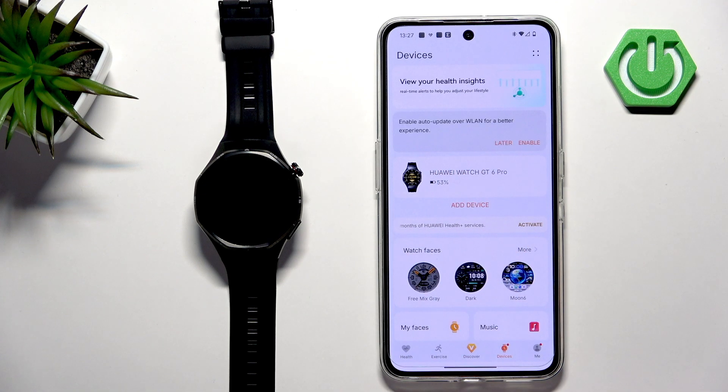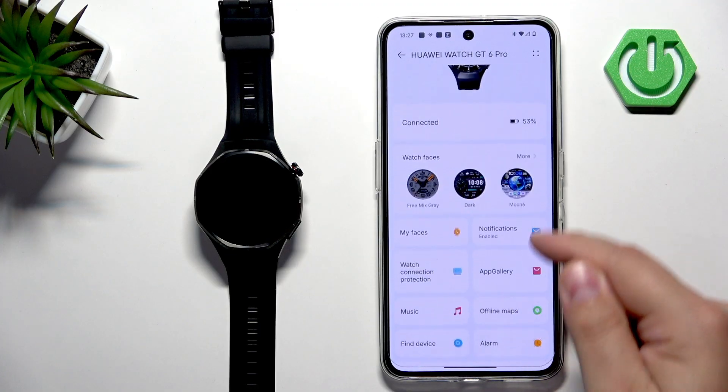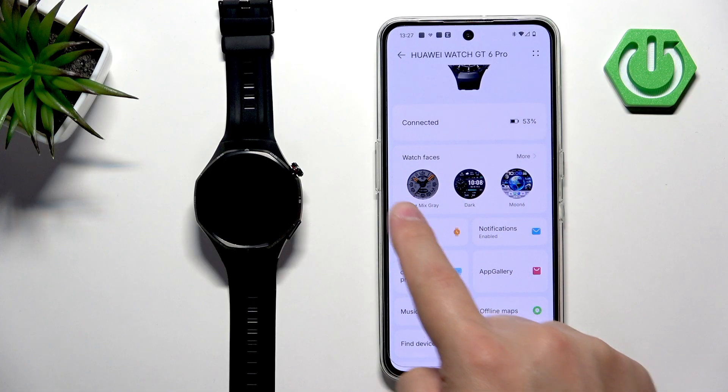In the app, we can tap on Devices, select our Huawei Watch GT6 Pro, and here we can scroll down and find the option called Watch Faces, then tap on More to open the watch face store.